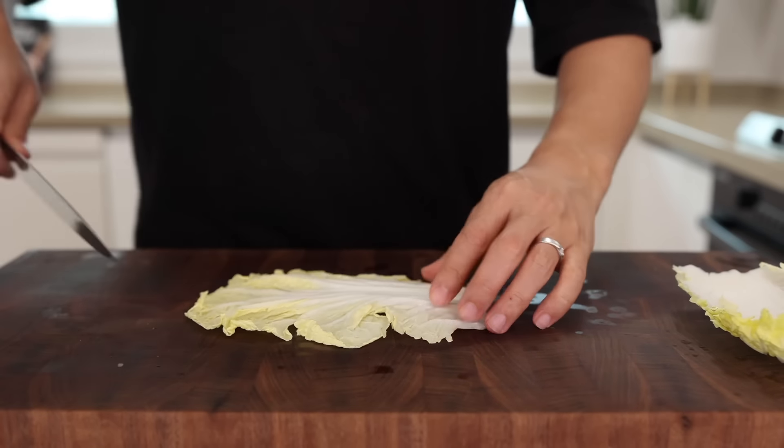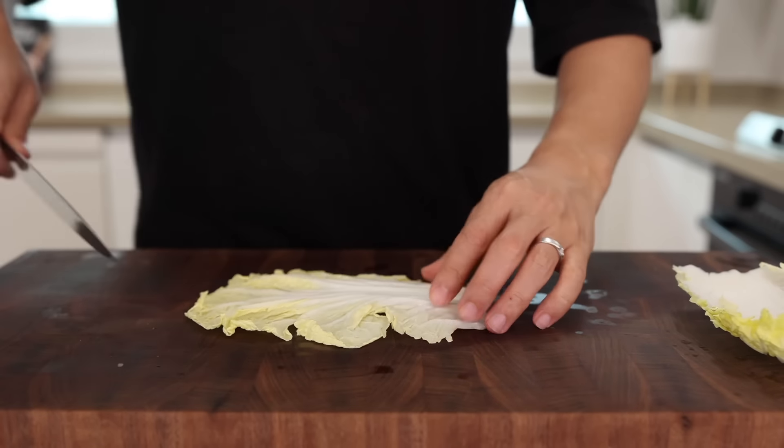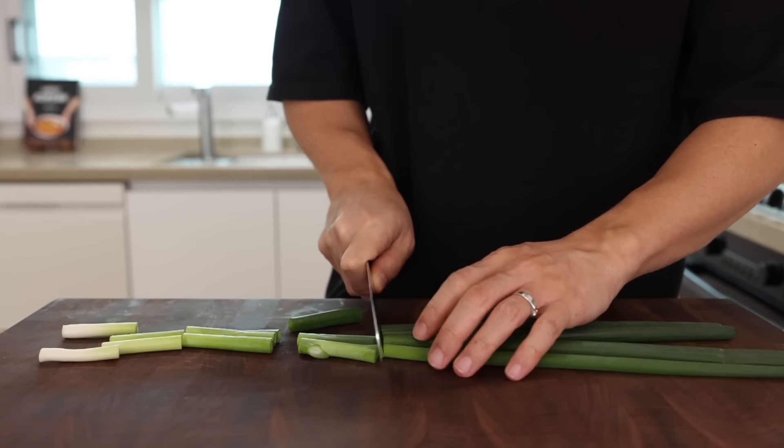Let's prep the vegetables. First, slice one onion — not too thin, not too thick. Next, take two cabbage leaves and cut them into bite-sized pieces. You can substitute regular cabbage or add a little more baby bok choy. Take one or two baby bok choy, trim off the end, and cut into quarters. Take two green onions and cut them into long strips, then thinly slice the white parts — we're gonna make a beautiful aromatic oil with these. Finally, smash four cloves of garlic and finely chop them. Nothing complicated, right?